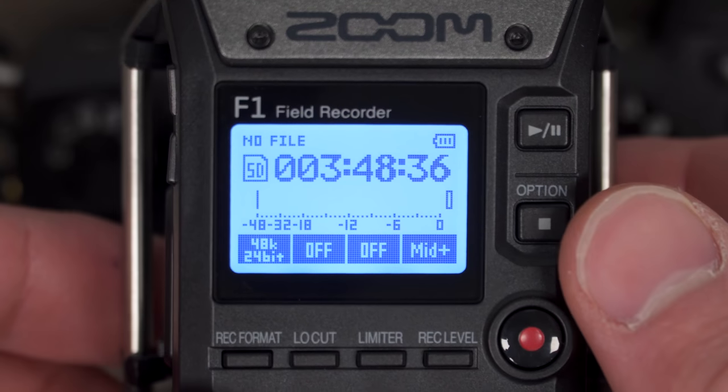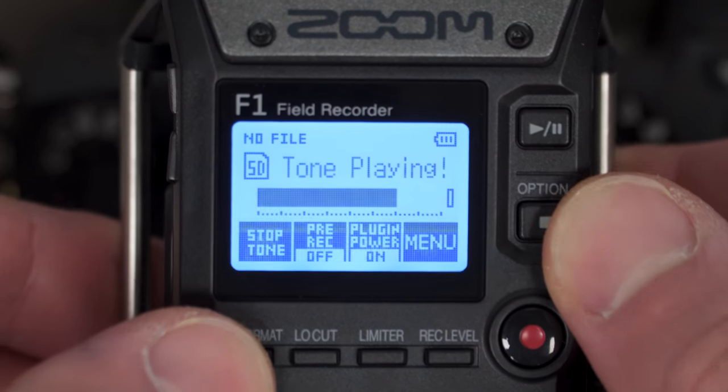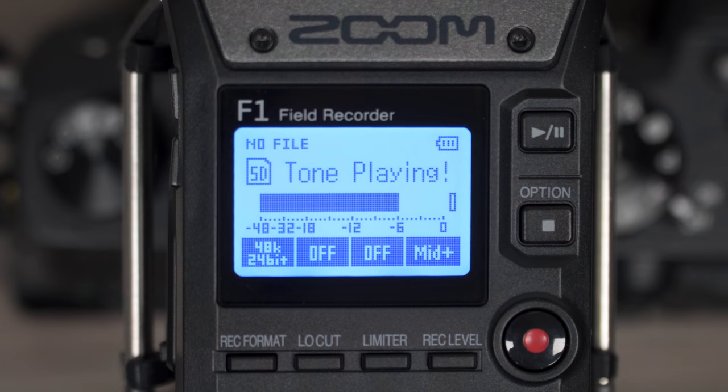While holding the stop button, press the record format button. This will enable the test tone.